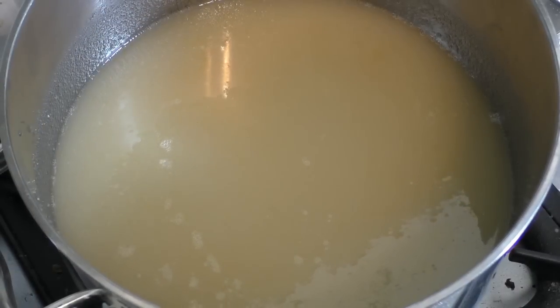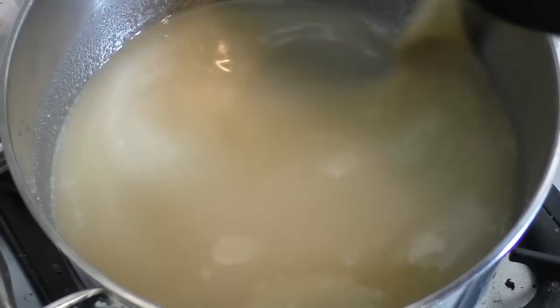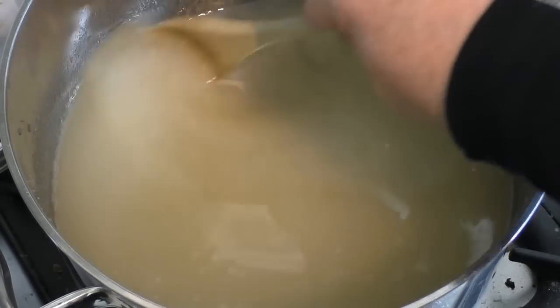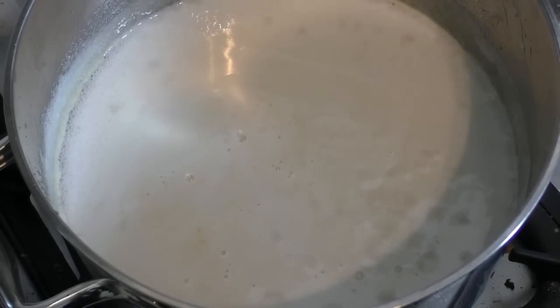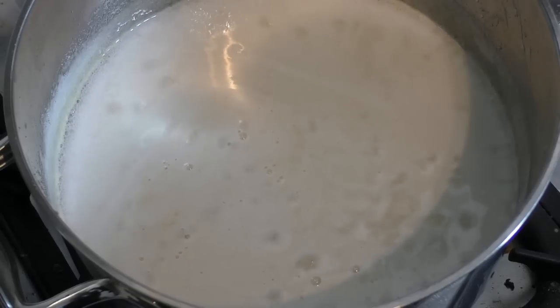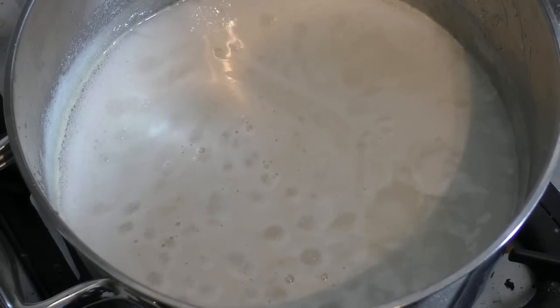Now turn your heat on to anywhere from medium to high, and just give this a stir every now and then. We want to bring this to a boil. Now as you can see it's starting to boil, turn it right down to low, and then we just leave it for ten minutes. Do not stir it at all.